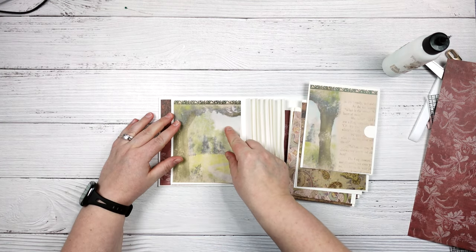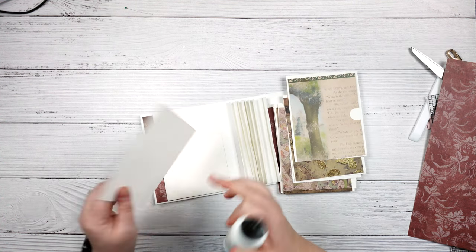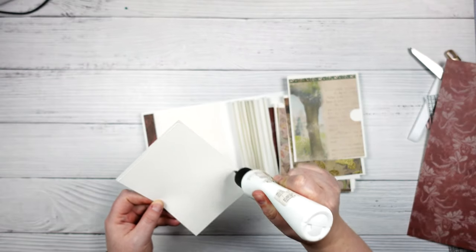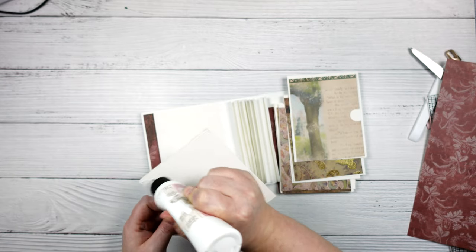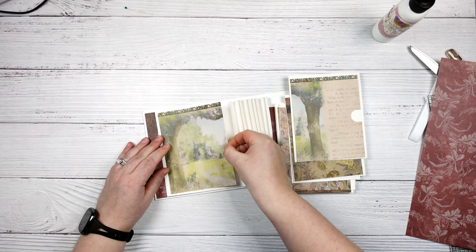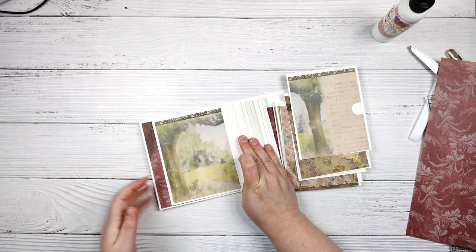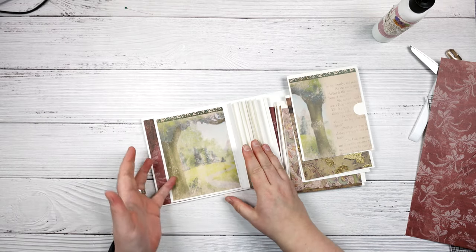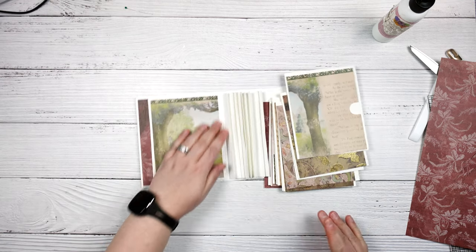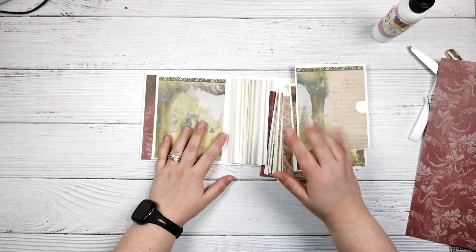This is going to go on here just over top, and this is why you don't want to put all of your pattern paper on before you attach these. If you wanted to add some extra depth and dimension to these pages, you could add page flaps that open this way and give you more space. Lots of options — I kept it simple. I'm just going to follow that same process for the rest of my pages.